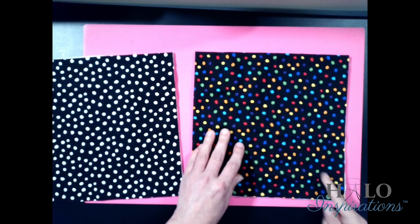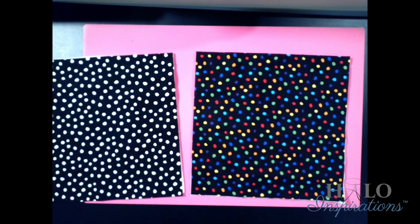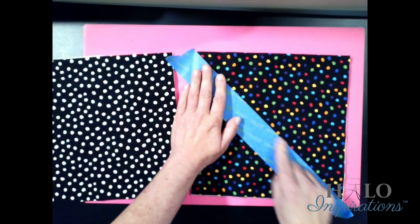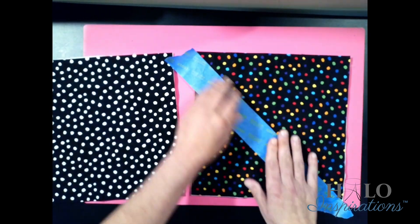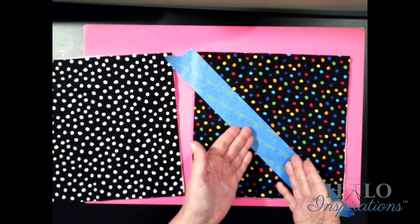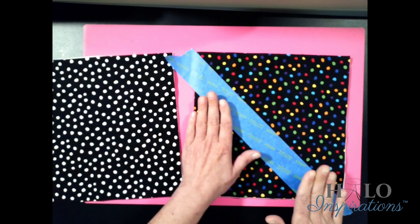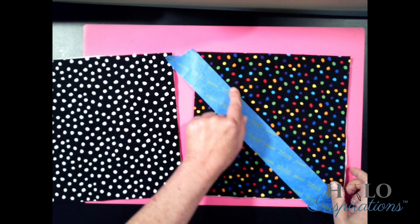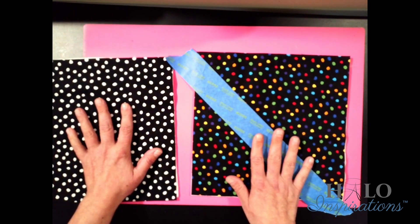You're going to sew corner to corner — just a simple X. You can eyeball it, or if you're not comfortable eyeballing, you'll want to use some kind of marking tool. This is going to be the outside, so you don't want to mark with anything that can't come off. That's why I like to use painter's tape — just place the tape right next to the corner so you can still stitch it. You're going to simply stitch right along in an X fashion.